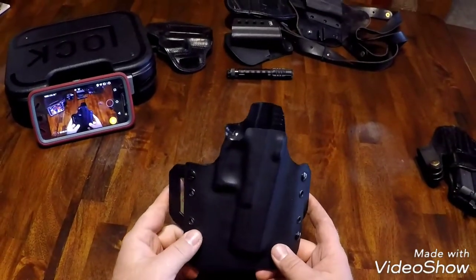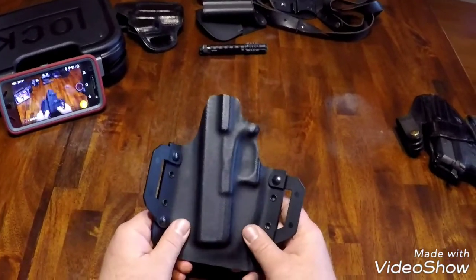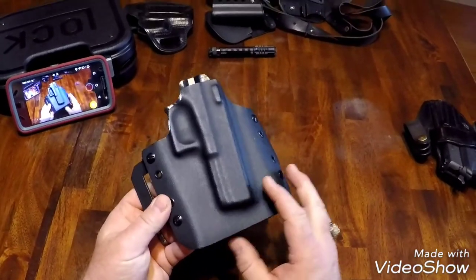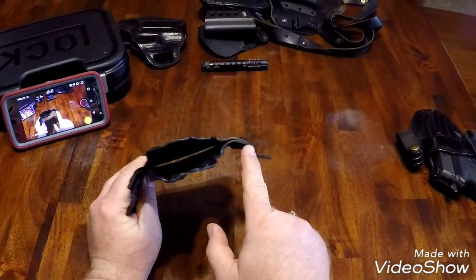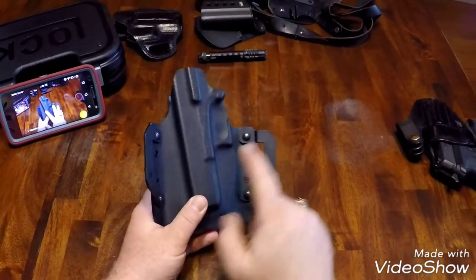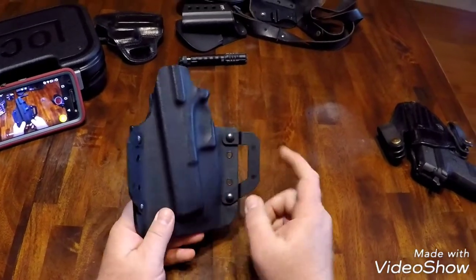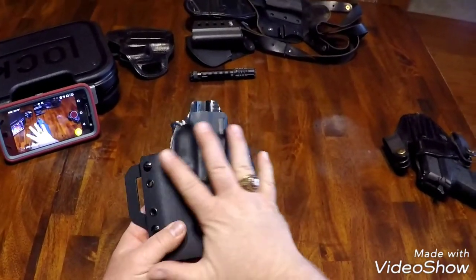This is a standard model Kydex holster made by Dynamic Defense out of Sioux City, and this is based on their Glock 17. I wouldn't say it's big — it kind of looks big, but when you look at the curvatures, they have it nicely curved to fit on the center of your hip. The first thing I noticed was that some Kydex holsters have like 10 rivets along the sides, but this one only has a few. It's not cluttered up. It has a nice smooth look to it.